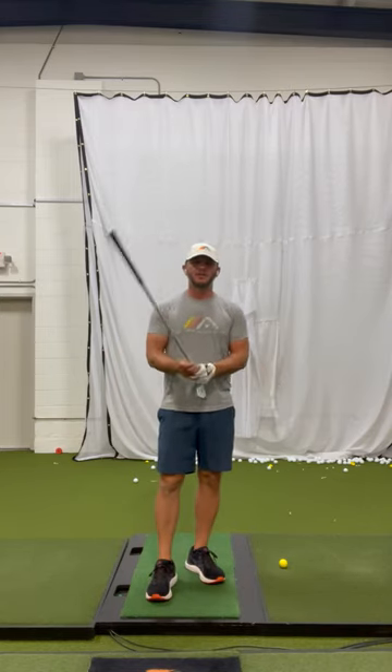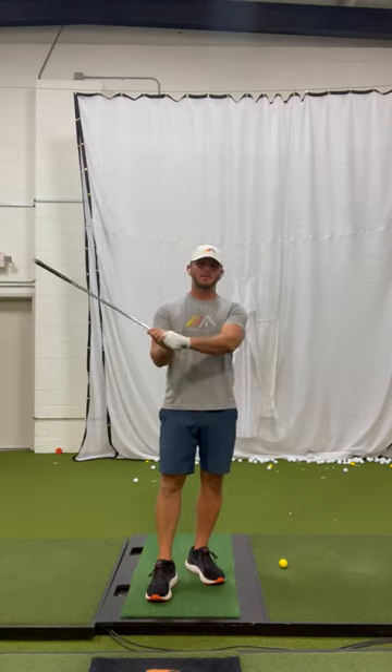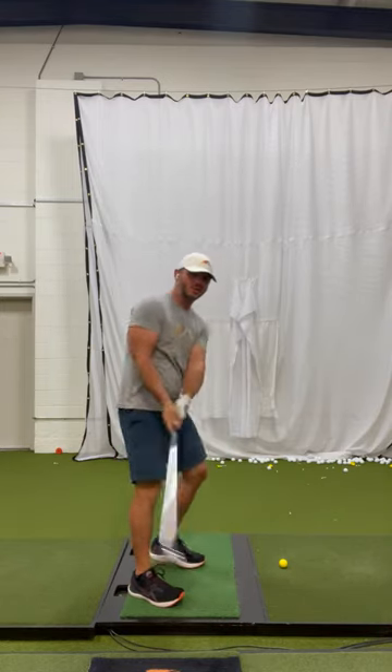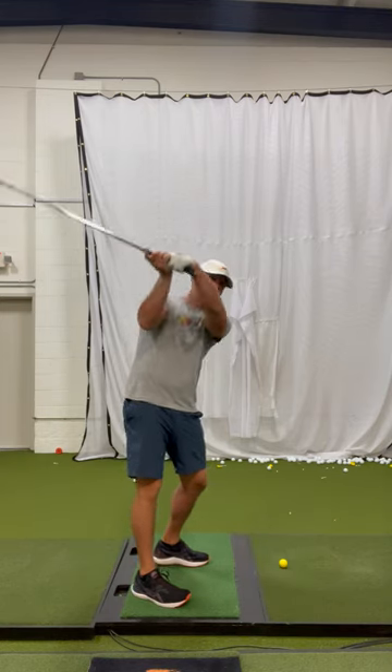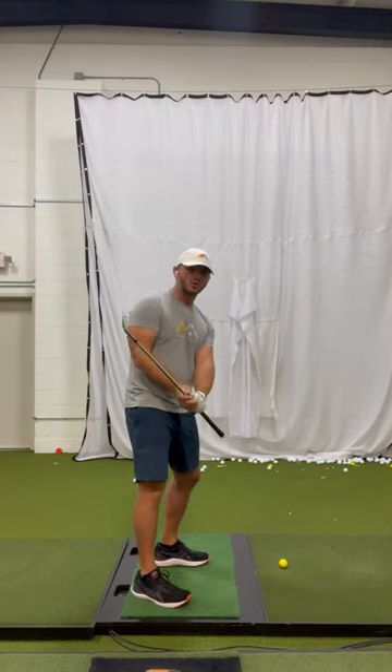We love drills that give players the correct feelings in the swing in a simple way. One of the ways we do this is with this club upside down drill. Especially those of you that have real problems getting the club on plane early and have this kind of inside backswing, really flat, and come up over the top. A lot of that is caused because you don't understand how to control the weight of the club head.